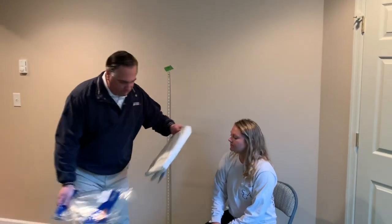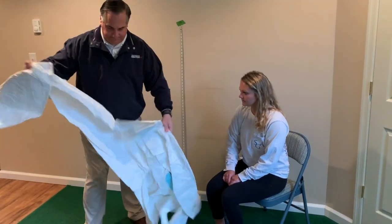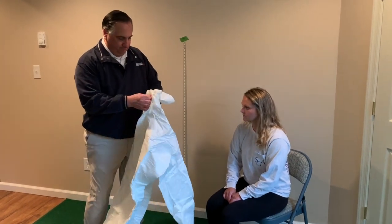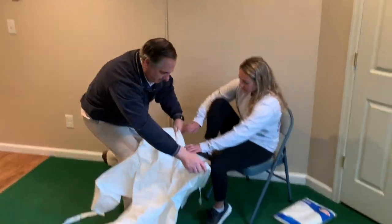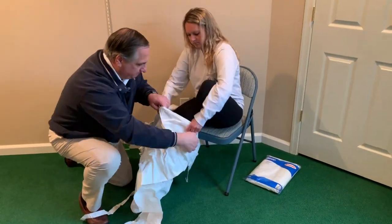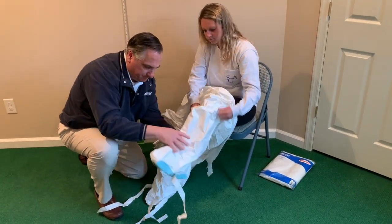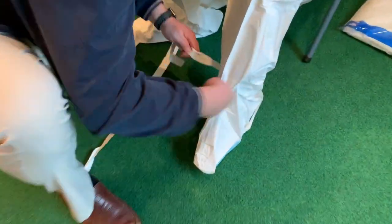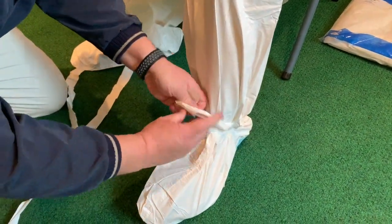All right, here we're doing a 5X suit. You want to make sure that your feet are all the way into the coveralls. Then you make sure that you take those laces and you tie your ankle snug to eliminate all of the extra material.